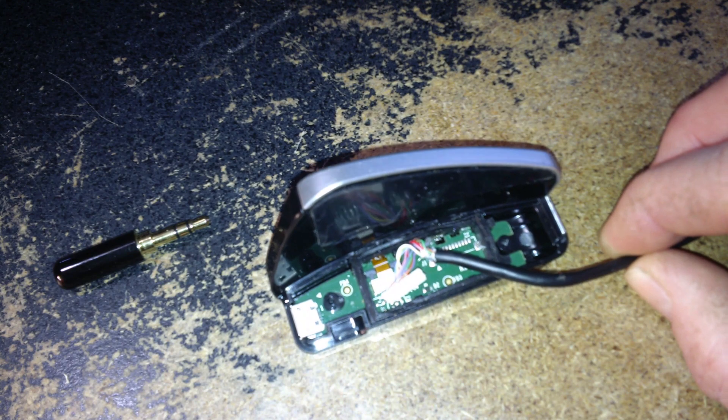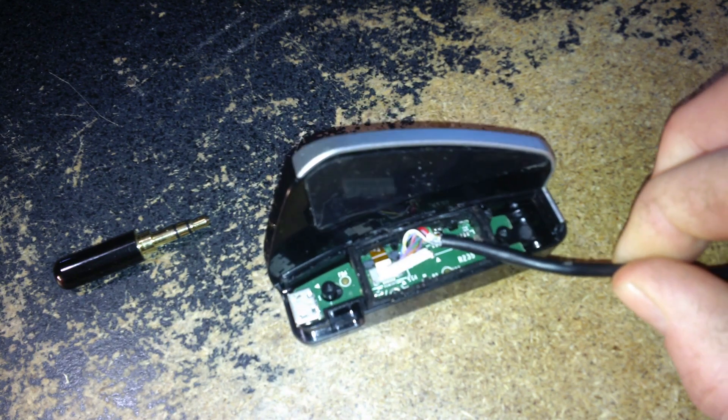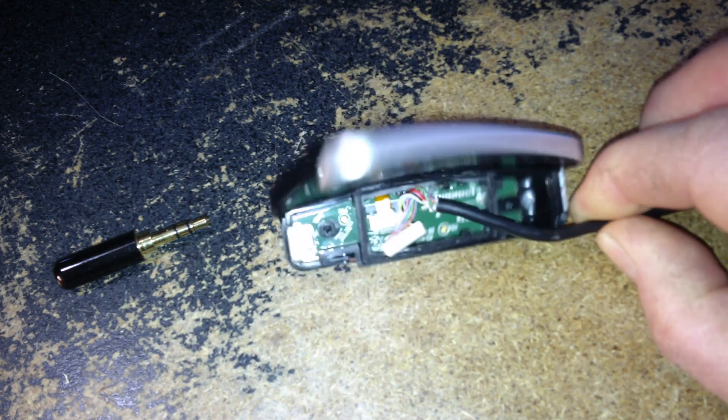I did measure it and I didn't find any as small as this. I don't know if it's a Pico connector or some JST micro connector.